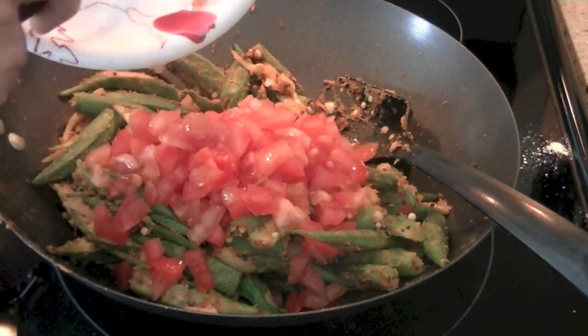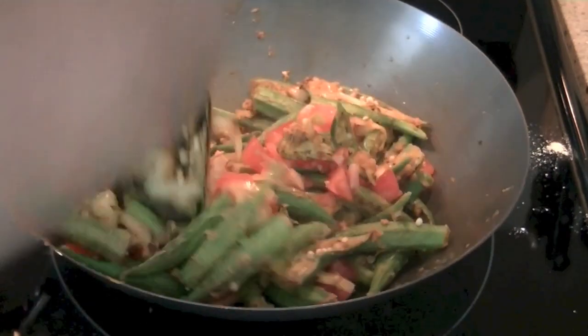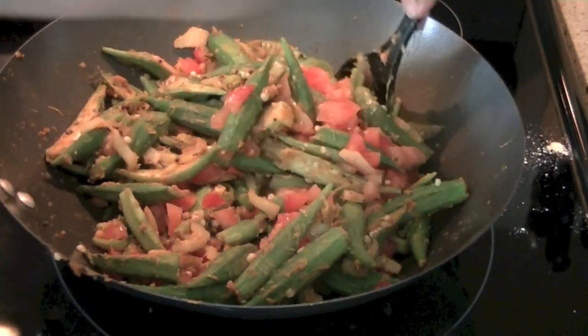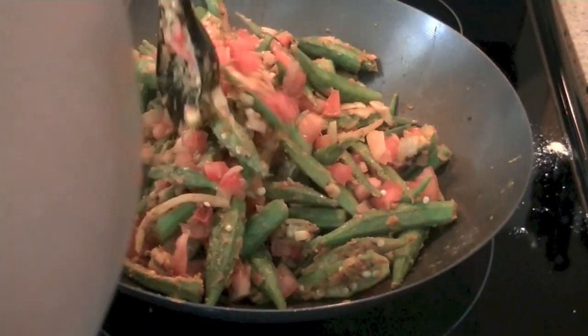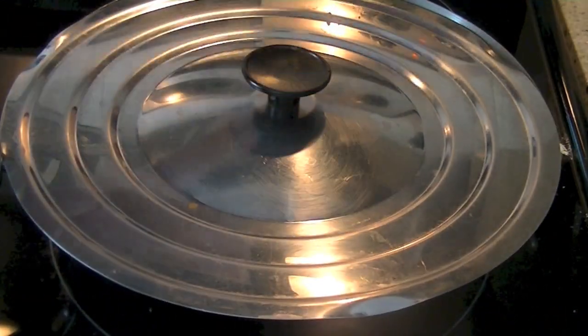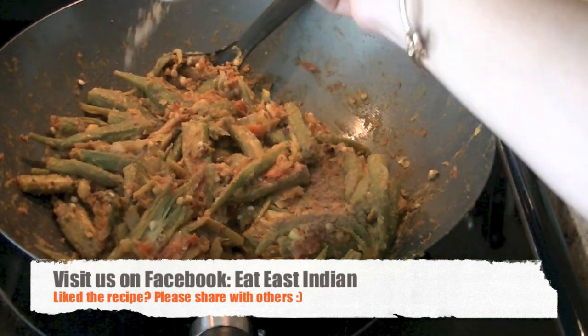Once it's a little soft, add your tomatoes — two small chopped tomatoes. You can also use tomato puree, or simply blend the tomatoes and add that in. Mix well and cover the pot again, giving it another four to five minutes. Depending on the freshness of your okra, it will take five to seven minutes total.